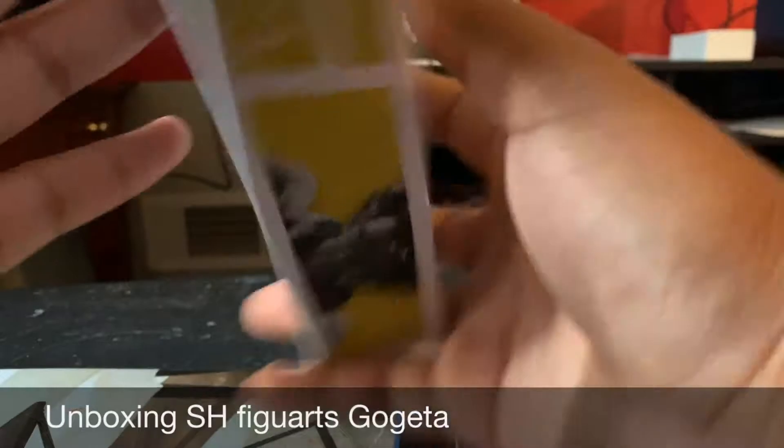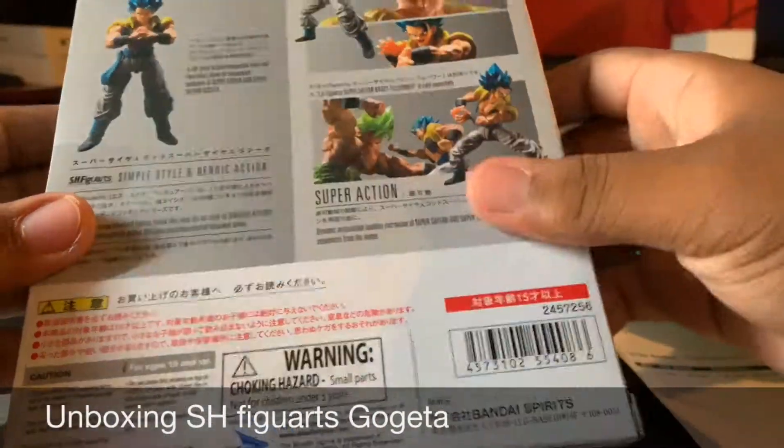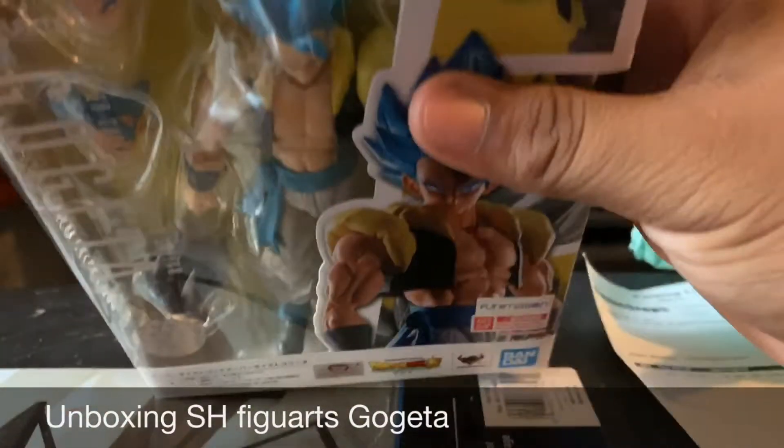Wow, bro — he looks so much cooler in person! Let's go, bro. Alright, let's go ahead and get to the unboxing.